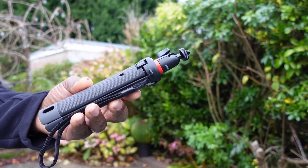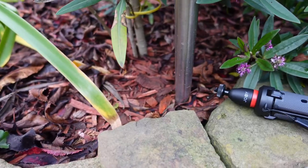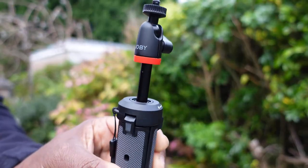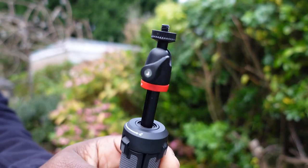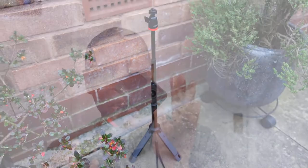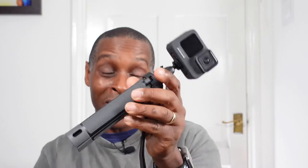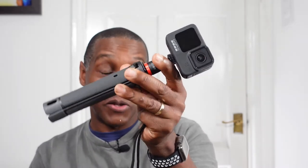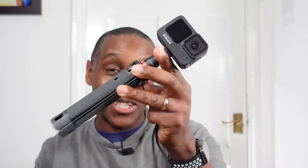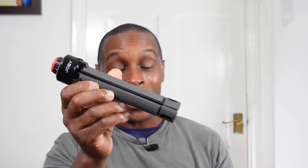My overall conclusion on the Joby Telepod 325: if you're looking for a selfie stick tripod a little bit bigger than the GoPro Shorty or something like the Ulanzi MT-08 or MT-09 to vlog with, this makes an excellent vlog handle — providing you have the right gear on top. It will last you a lifetime because it's very well built. The only big downer is the price.